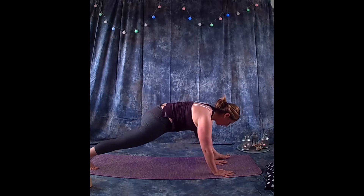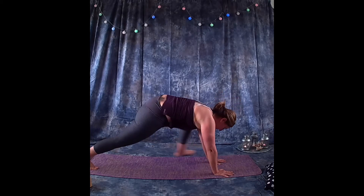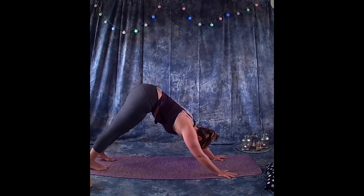Step the left foot back to meet the right, readjusting, coming into downward facing dog.